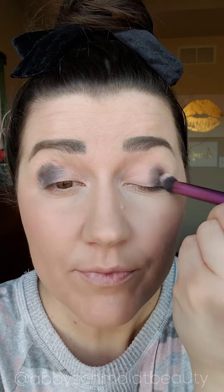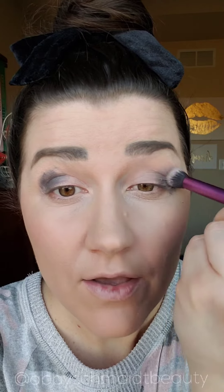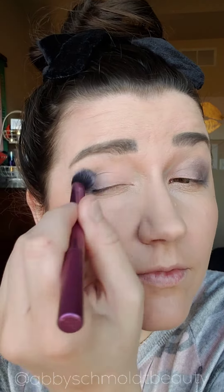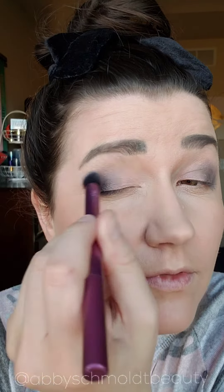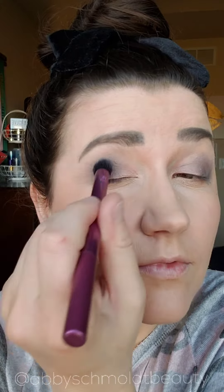Don't be scared, I'm going to help blend. I'm going in with this fluffier Real Techniques brush and I am just blending. It's okay if it gets to the outside — I'm going to teach you how to clean that up. Right now we are just blending. I'm doing circular motions, just keep blending and pulling it up, because pulling that color up helps bring your eyelids up.